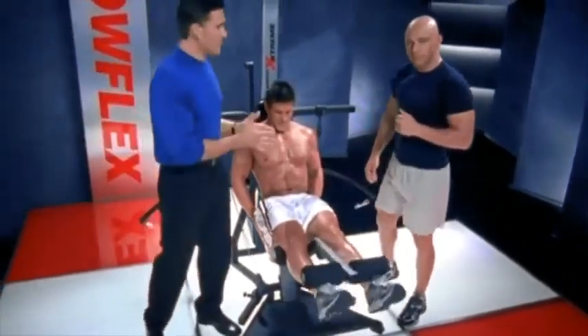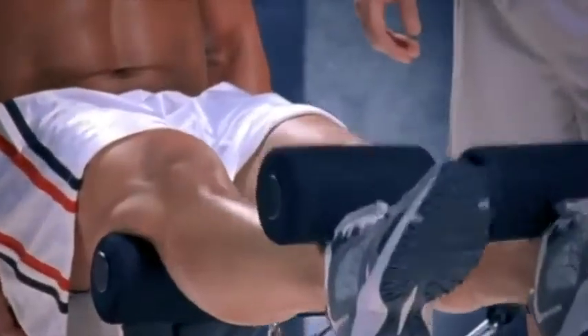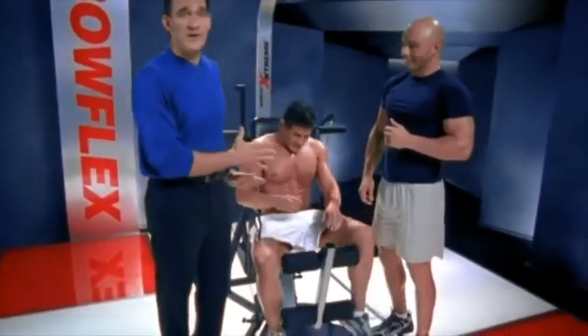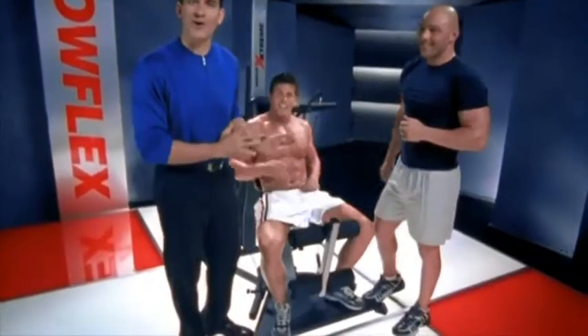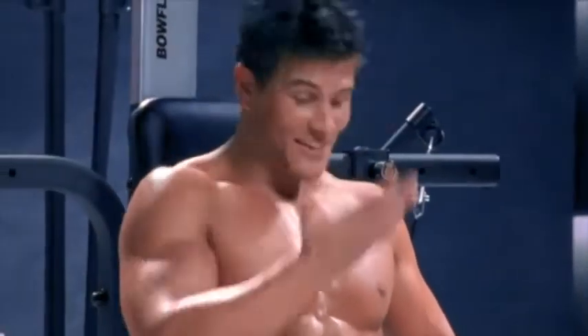We did 10 exercises in 20 minutes, and that is all it takes to change your body. Now, if you want to do an hour-long workout, we've got over 65 other exercises you can do. But this is all it takes — it's just that simple.